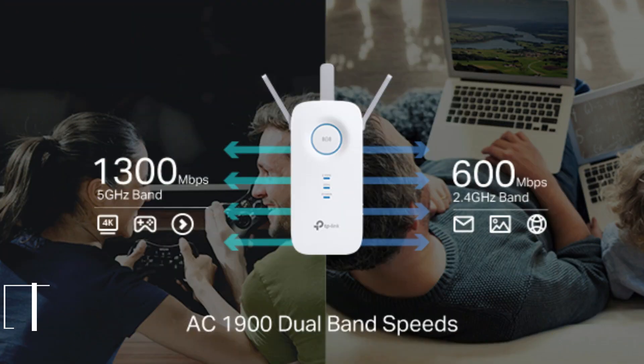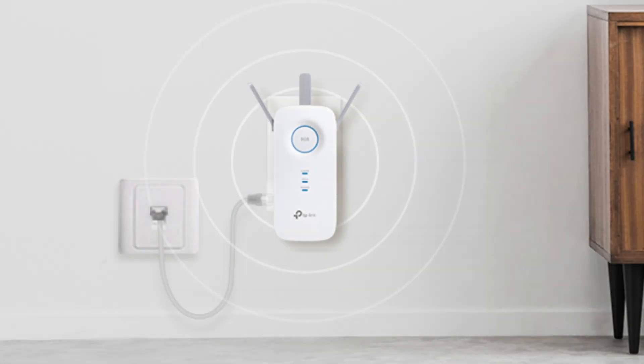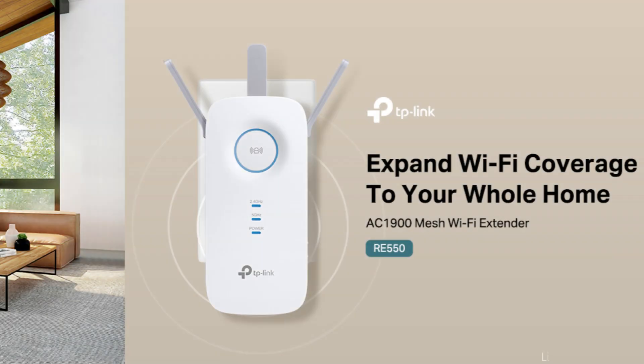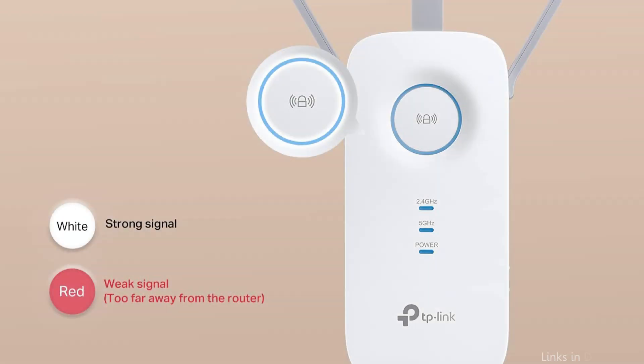At number one, we have the TP-Link RE550. The TP-Link RE550 is a high-performance dual-band Wi-Fi extender designed to eliminate dead zones and extend coverage up to 2,800 square feet. With speeds of up to 1,900 Mbps — 600 Mbps on 2.4 GHz and 1,300 Mbps on 5 GHz.